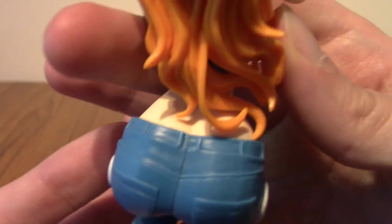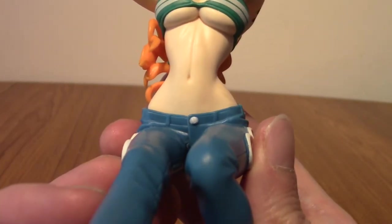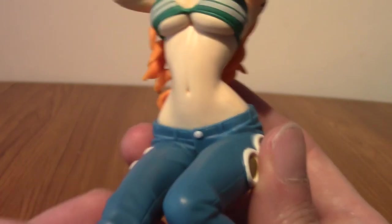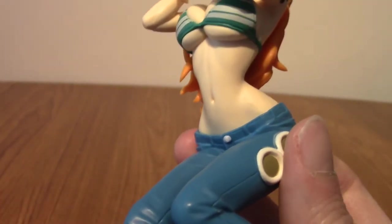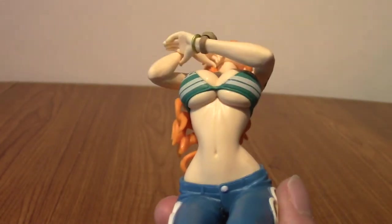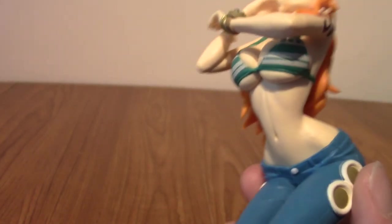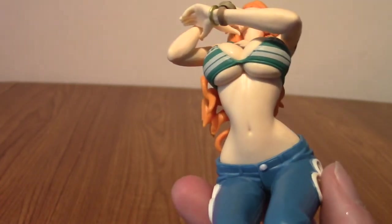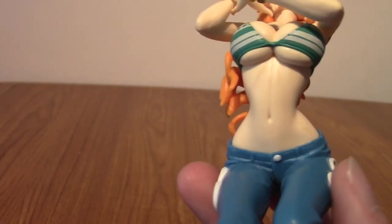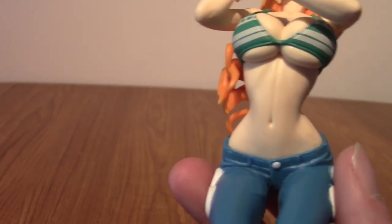We have her belt area — actually she doesn't have a belt, it's just done up with a button. She's got a lot of faith in her hip strength there. Talking about hips — good proportions, what a ratio. We've also got a sculpted belly button for you Patricians out there.